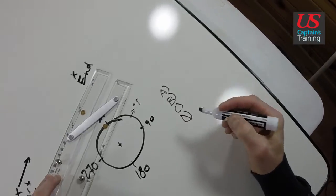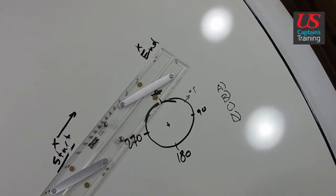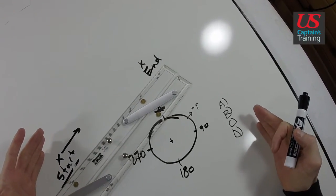Remember, if you're plus or minus one degree, that is no big deal. So these are the steps to finding true course made good.